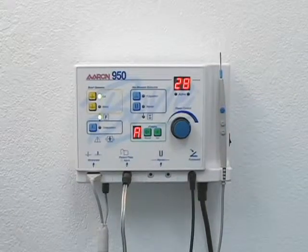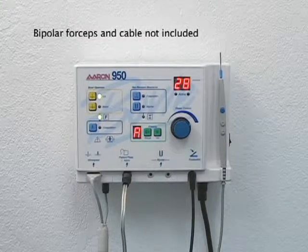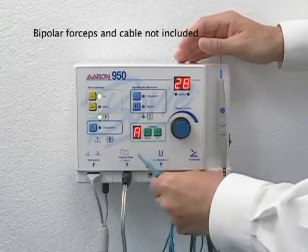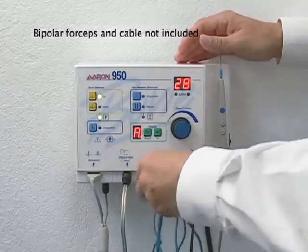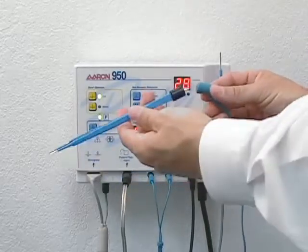In order to use the bipolar mode, bipolar forceps must be connected. To attach the optional bipolar cable, insert the connectors into the receptacle marked bipolar. To connect the optional bipolar forceps, insert the prongs into the plug.